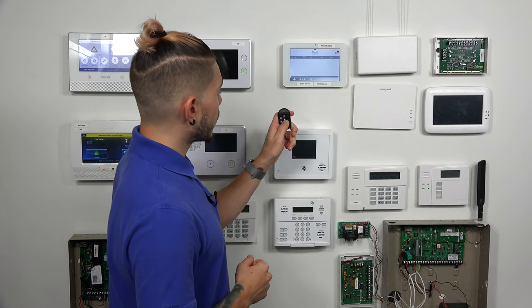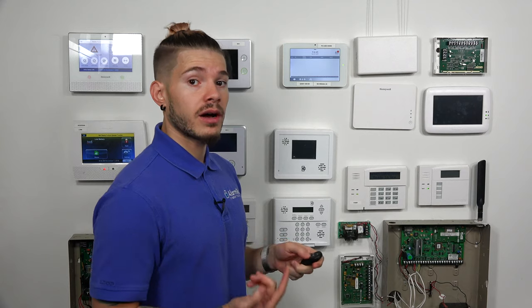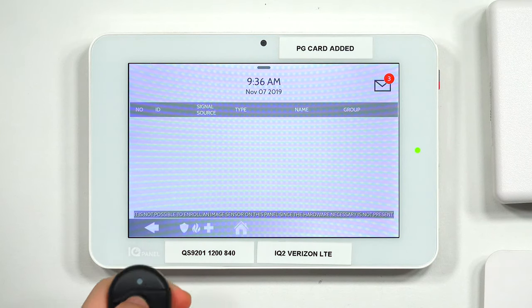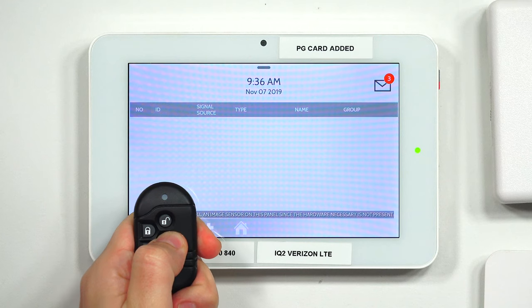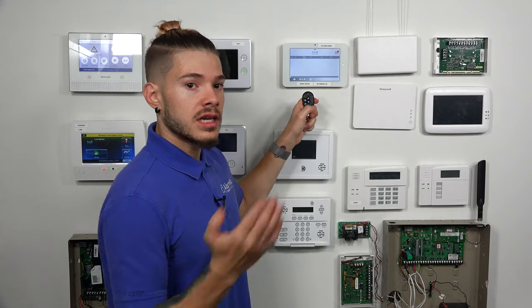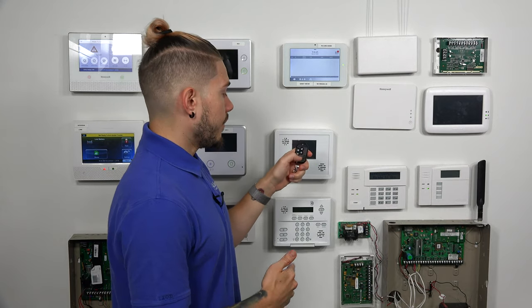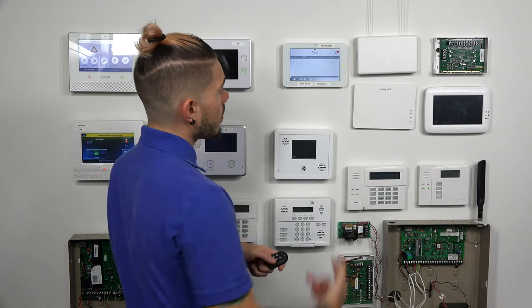Now I'm going to go ahead and press down my star button — that's the button we're going to use to learn the key fob into the IQ2+. I'm going to do it the wrong way first: I'll let it go as soon as I see the light come on the very first time. Most people see the light and think the key fob is emitting a transmission and the panel will pick up on it — that's actually incorrect. Holding it down and letting the light flash one time will not work. As you can see, nothing came up.